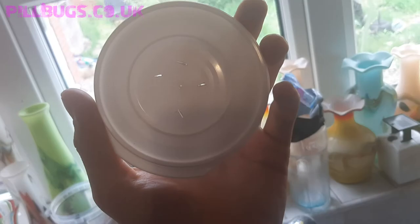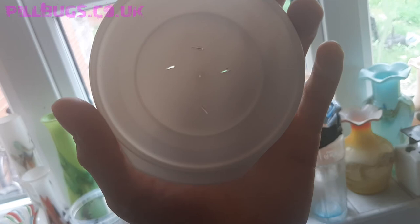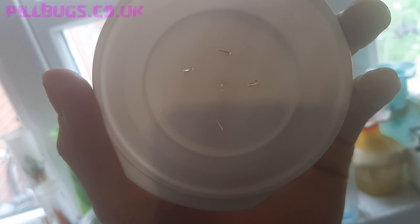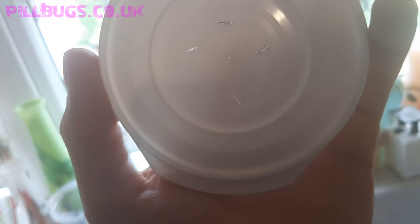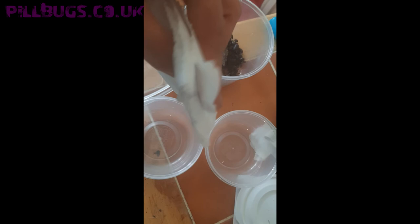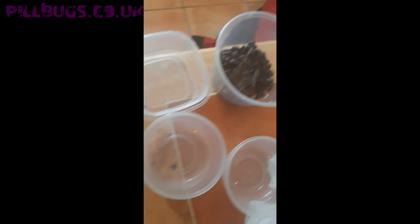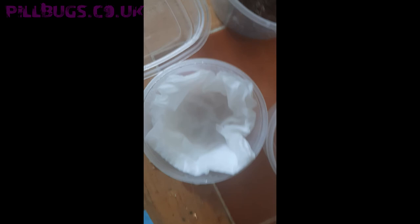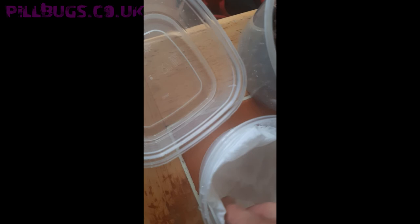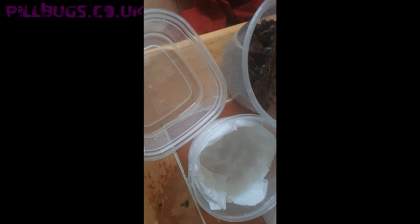I've just heated up a knife with a flame and then poked holes in it. Because it's quite a big species, the holes can be quite big, but if it was a really small species or there were a lot of babies I would just do pin pricks with a push pin — or a drawing pin as we call it in the UK. Next you want to get a bit of tissue paper about four squares folded into one, then put it into the bottom of the tub to reduce the gap on the sides, squeezing it to prevent them from getting trapped in the side gaps.